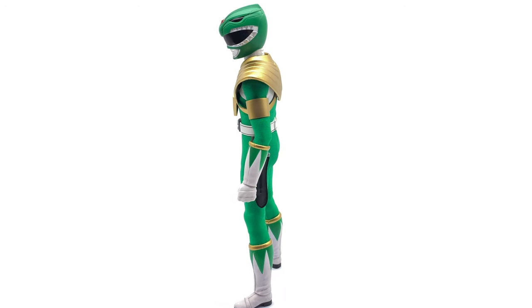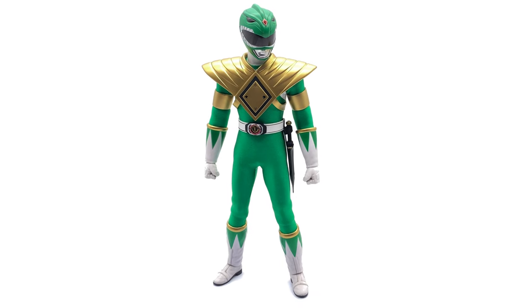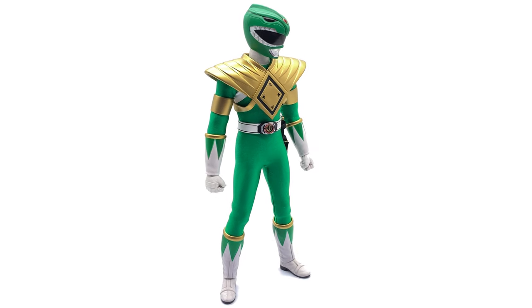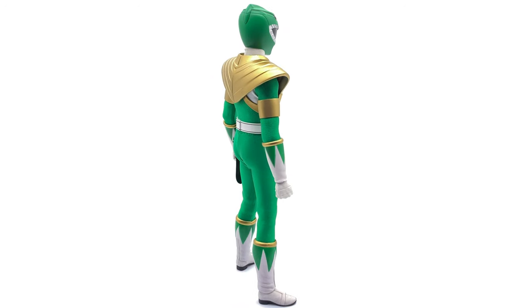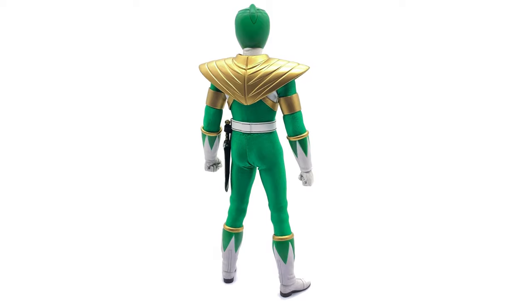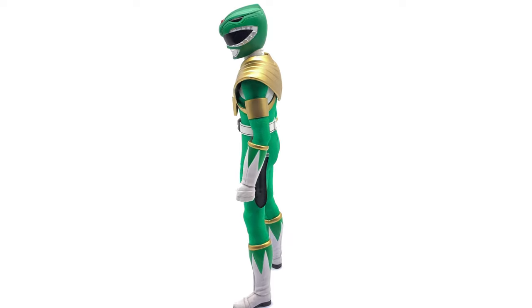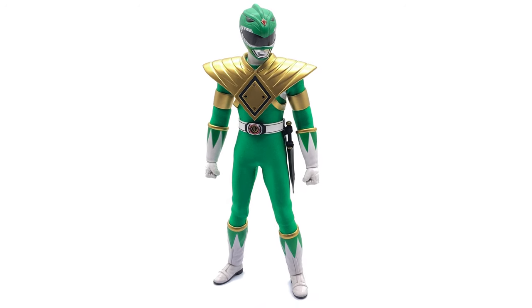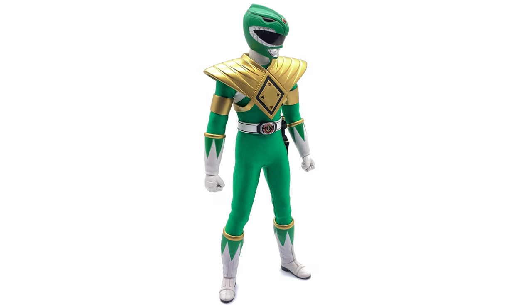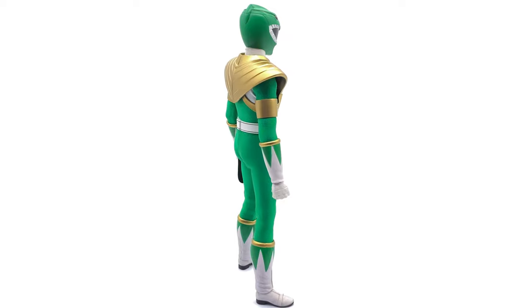Having it in 1:6 scale and putting it alongside the other Rangers is my childhood complete. I really do wish that Ace Toys would continue this line — do some putties, do Rita Repulsa, Goldar — keep this line going because it really could be an evergreen line for them. There are so many characters they can do, not to mention so many different versions of Power Rangers. Not just Mighty Morphin, but Zeo and Turbo and all the rest. I am super excited to see what an Ace Toys Power Rangers collection would look like.